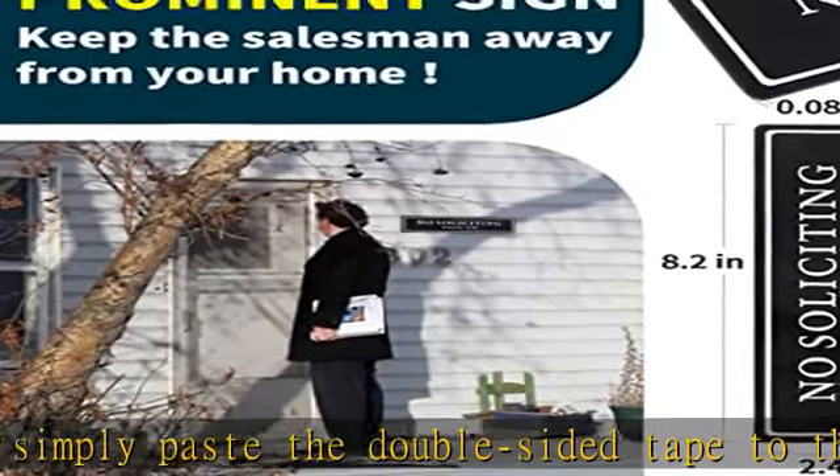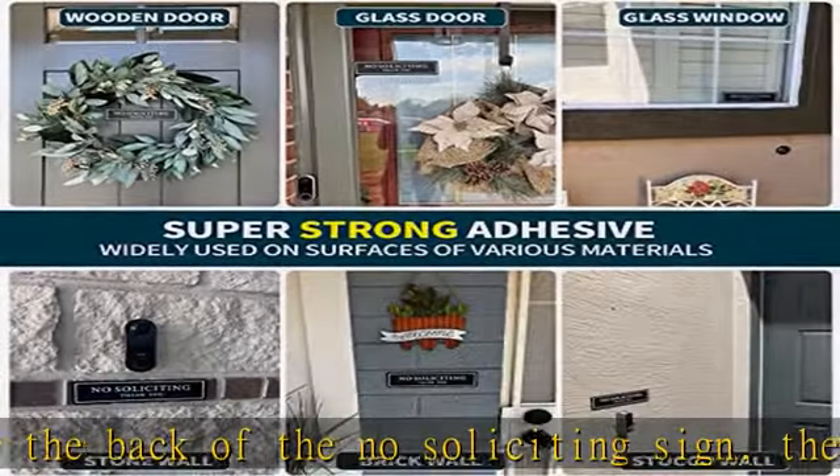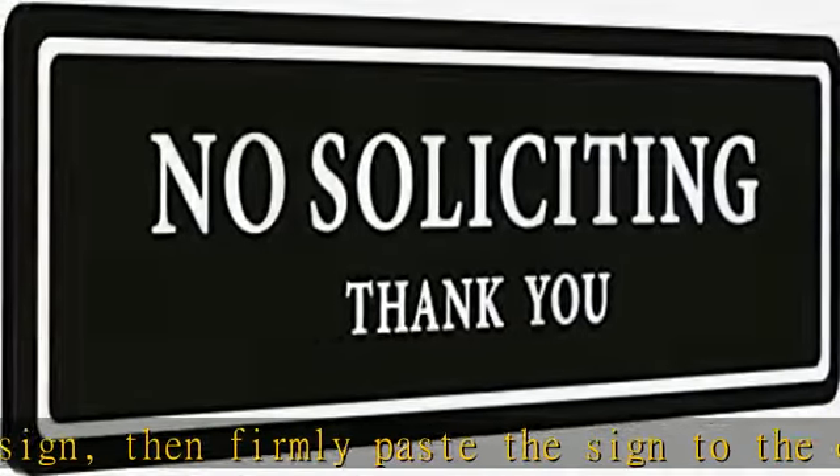Clear and easy to read — with a clear and noticeable print font, white big letters on a black plate and ultraviolet fluorescent ink provide maximum visibility from a distance to keep unwanted visitors away.